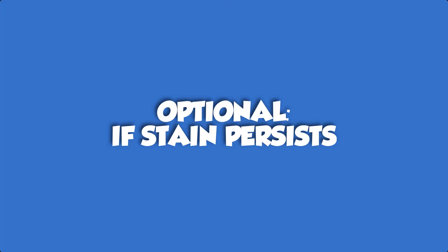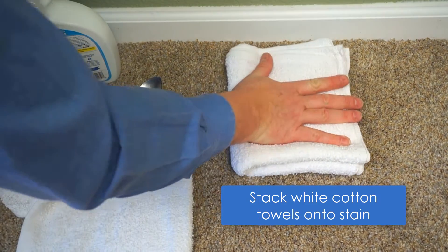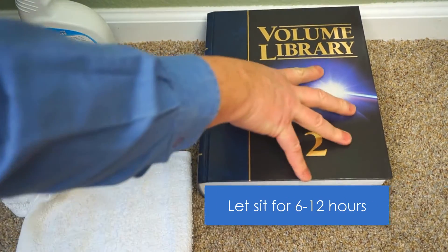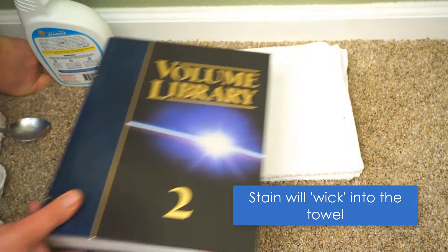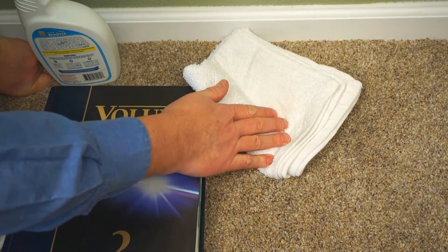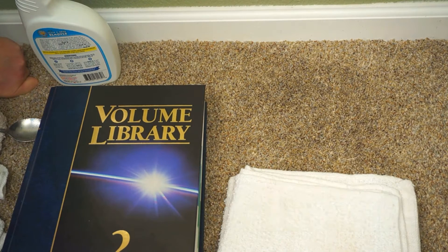For spots or stains that are deep into the nap, sometimes it's best to fold up towels and place a heavy book or brick over top of it, and let it dry overnight. Over time, persistent spots and stains will wick into the towel. And just like that, the spot or stain should be long gone. And that's how you use Stain Fu.